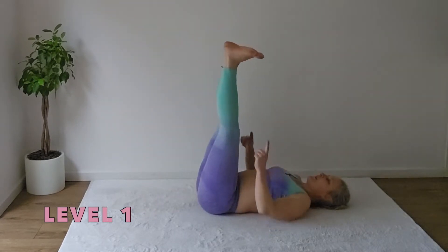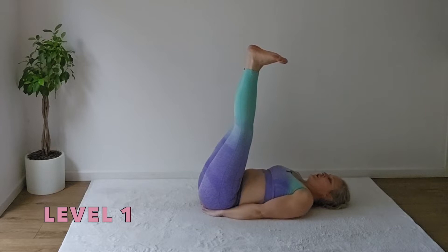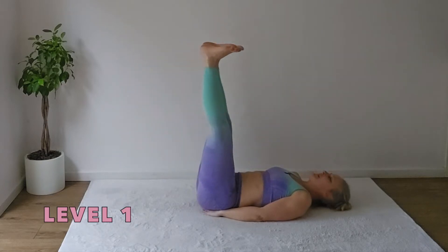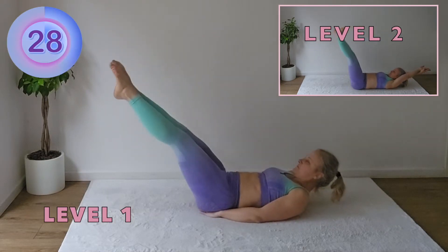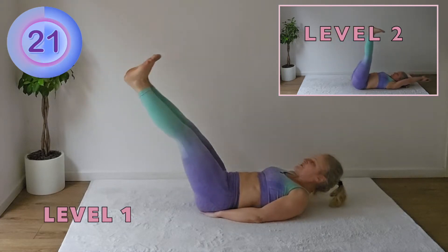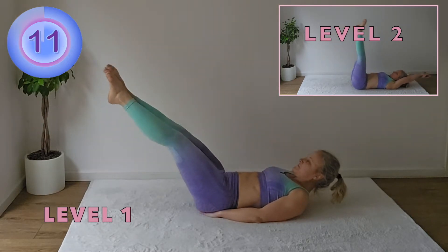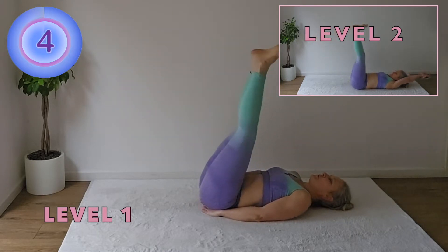Lift the legs up, flex your feet to stretch your calves. Place the hands underneath of the buttocks. Lower the legs down to the height you feel comfortable. Point your toes, lift the head to look at them and then return back. 30 seconds. Do this one slowly with control, pointing and flexing the feet. How low you go will depend on how well your lower back is supported.